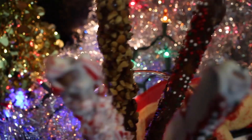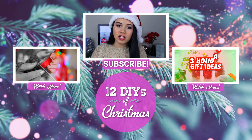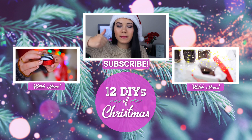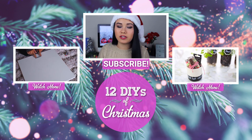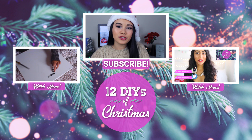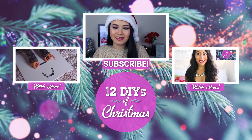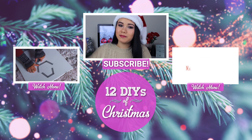And that is it for all the DIYs! I hope you guys liked this video. If you did, make sure to give it a thumbs up and hit that subscribe button down there to Awesomeness TV. If you want to see more videos from me, make sure to check out my main channel Makeup by Megan711 — it will be linked in the description. Comment down below what was your favorite treat that we made in this video. I hope you guys have a Merry Christmas and I'll see you guys in my next video. Bye!